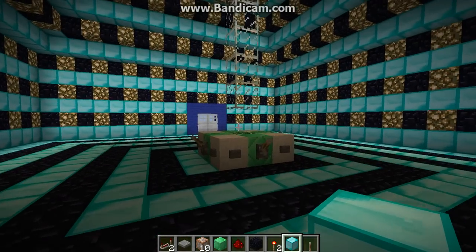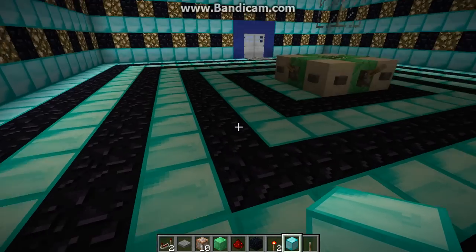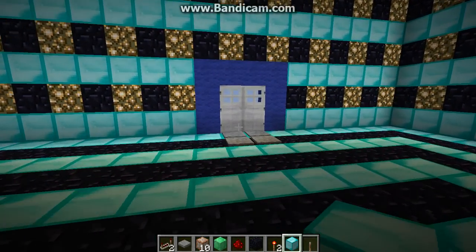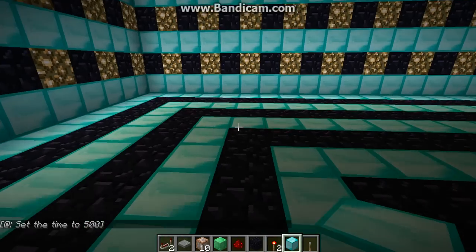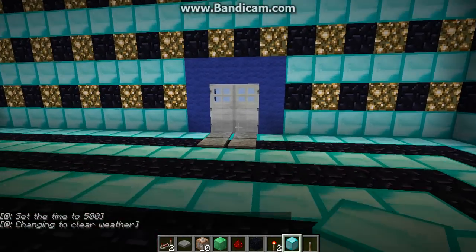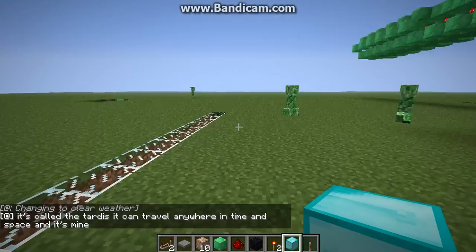This is the TARDIS, and somewhere in here or under here is a bat — I'm not sure. Let me quickly set the day to 500, and that way it doesn't rain — clear weather.